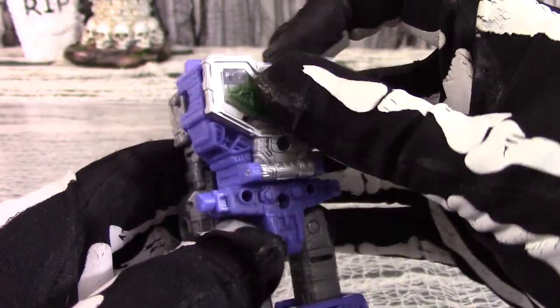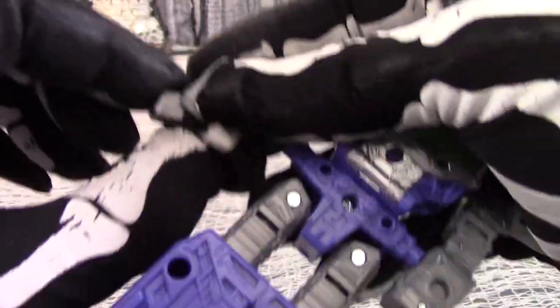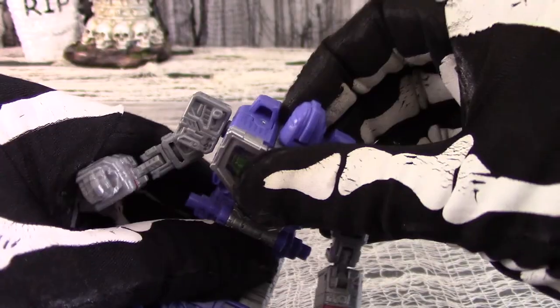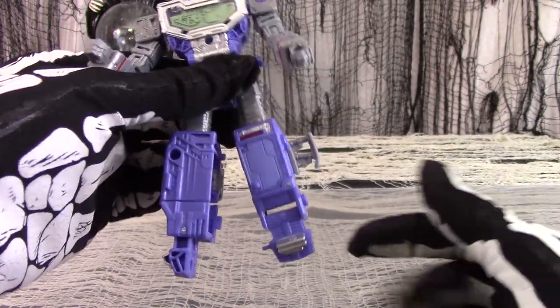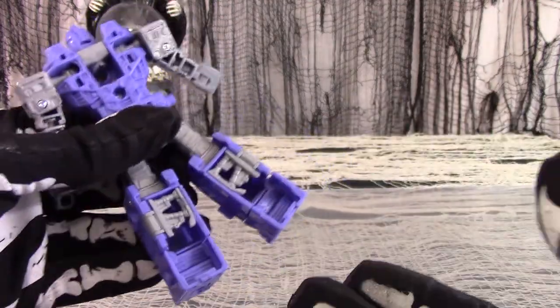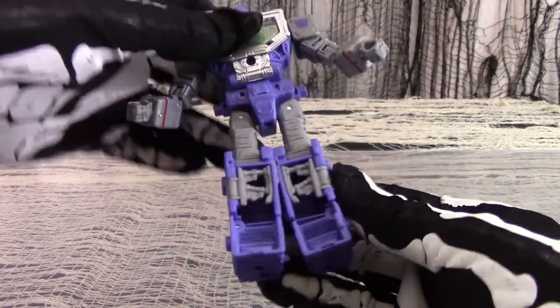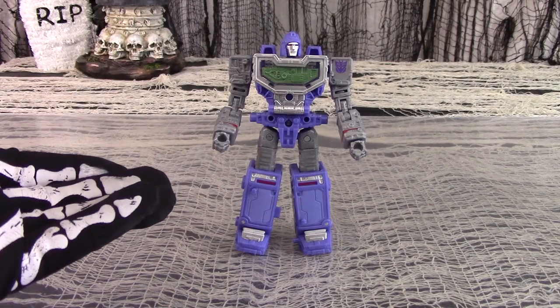Fold the assembly backwards until it covers up and becomes the chest. Fold the robot arms outwards, fold out the robot fists from the forearms, and rotate the arms so that the elbow bends forward. The robot head flips up from the back — rotate it so it faces forward. Split the legs apart, rotate so the thigh points forward, and flip up the feet. The ship's landing gear folds inward to cover up the gaps. Give the robot a 180-degree twist at the waist and rotate the legs so the shins face forwards. This is Refractor in robot mode.